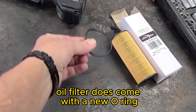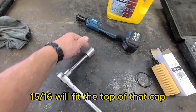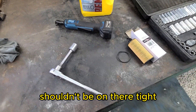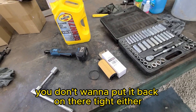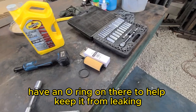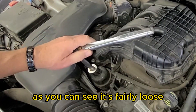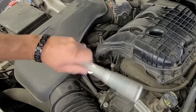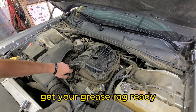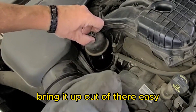The oil filter does come with a new o-ring, which goes on that cap. A 15/16" socket will fit the top of that cap. It's not on there tight — it shouldn't be on there tight. It's just plastic; you don't want to put it back on there tight either, just snug. It does have an o-ring to help keep it from leaking. It says plastic — you don't want to crank it down in there and break it. Get your grease rag ready and bring it up out of there easy.